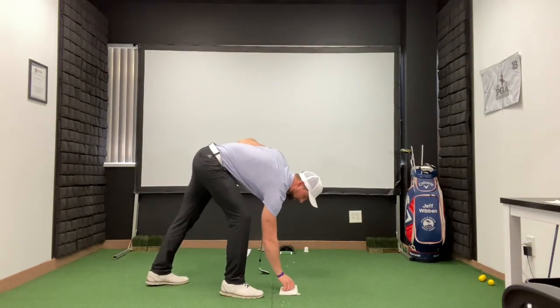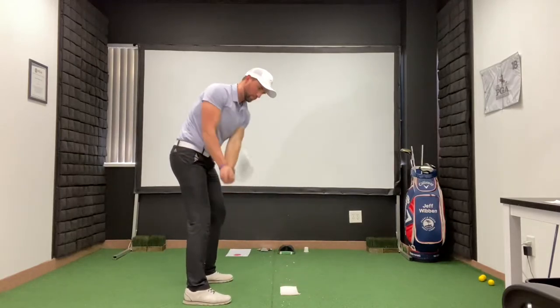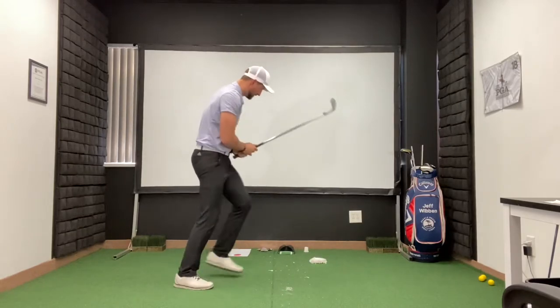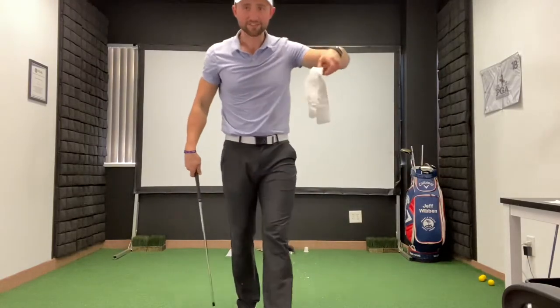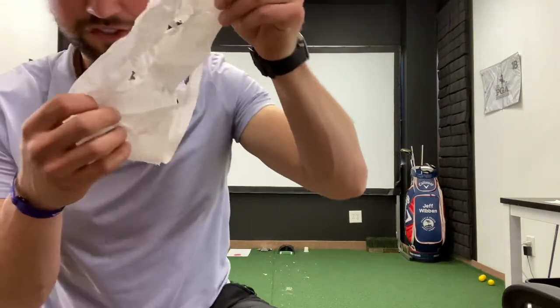So if I go here, take a normal stance, and swing down on it with the leading edge — that's a normally good shot, but what you'll notice is my tissue is completely annihilated. I destroyed the whole thing — there's holes all over the place.